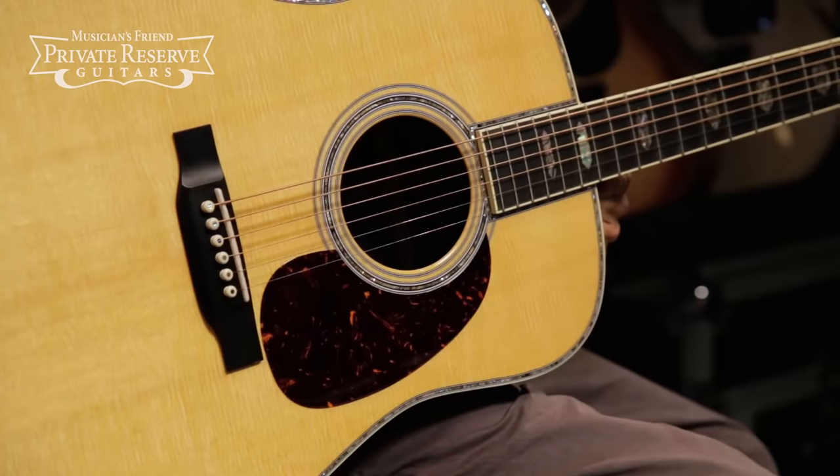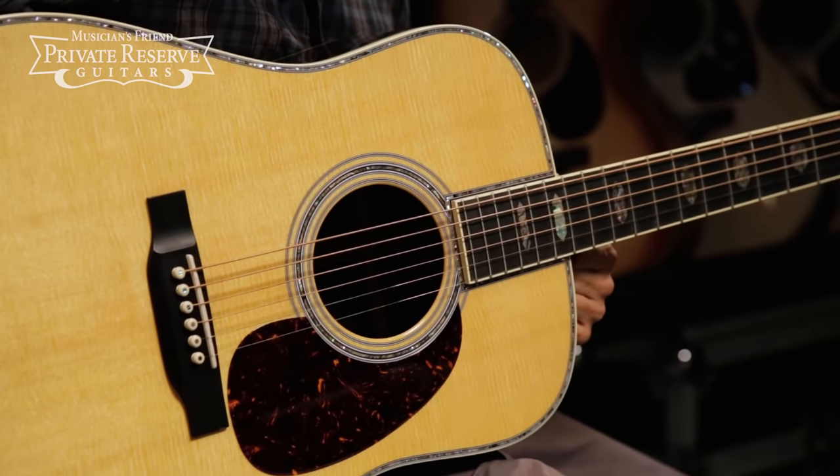Yeah, what a great instrument. This one is really fancy and still has that wonderful tone and Martin Dreadnought sound. Very fun! Have a great day.